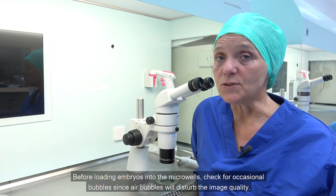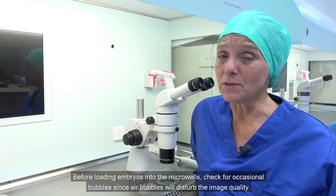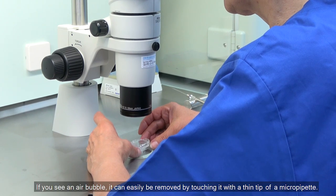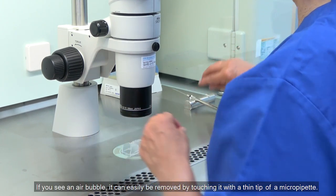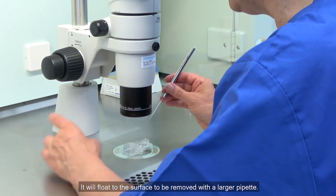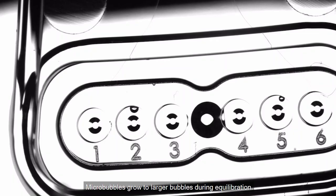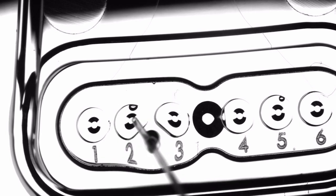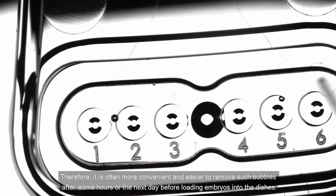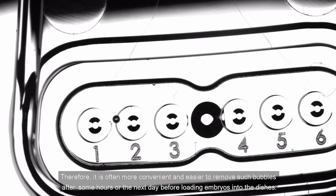Before loading embryos into the micro wells, check for occasional bubbles, since air bubbles will disturb image quality. Remove any bubbles by touching them with a thin tip of a micro pipette — they will float to the surface to be removed with a larger pipette. Micro bubbles grow to larger bubbles during equilibration, so it is often more convenient to remove them after some hours or the next day before loading embryos into the dishes.